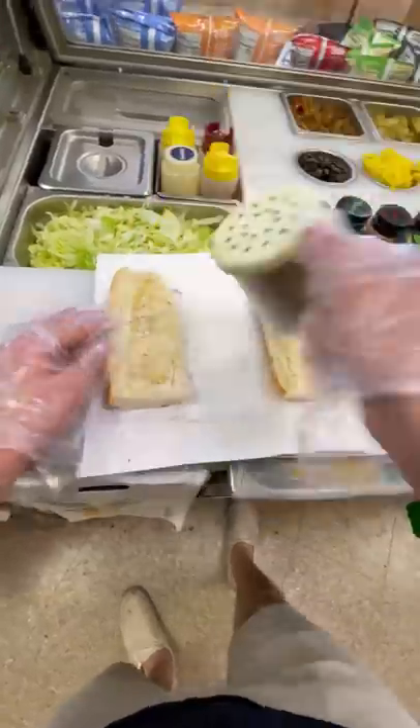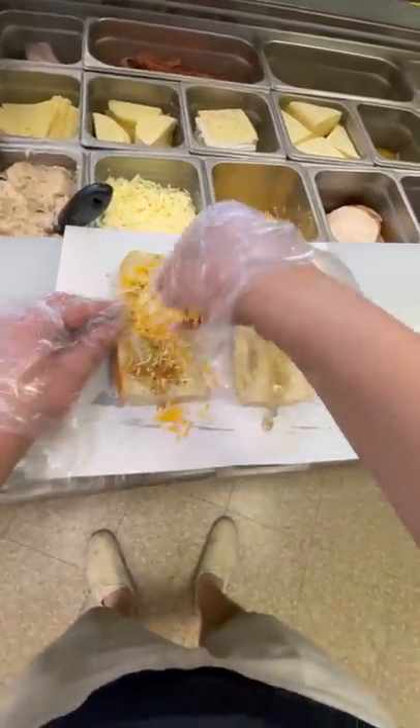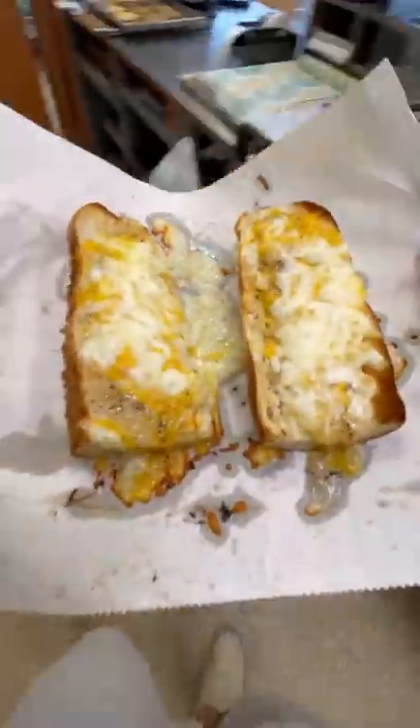I was pretty bored at work so I decided to make some cheesy garlic bread, except it's not garlic at all. I took some oil, some oregano, and then sprinkled some cheese on it. But first I put that sweet onion sauce on it, which tastes incredible when you toast it. I took it out of the oven, and me and my co-worker tried it — it's a certified banger.